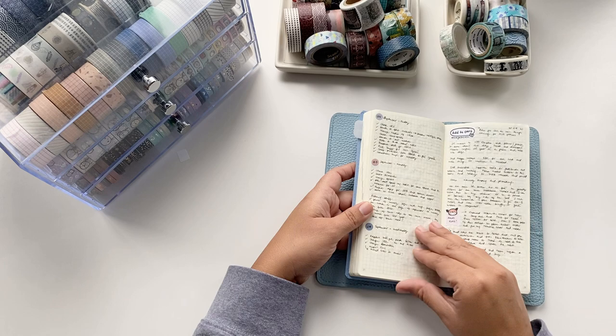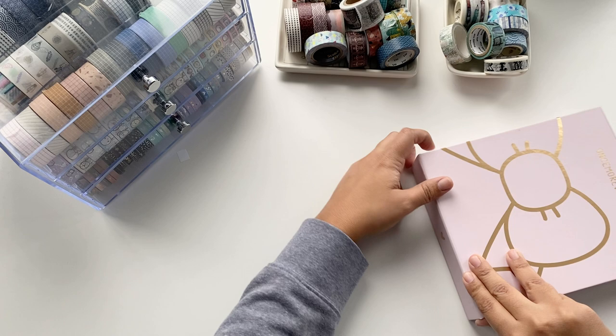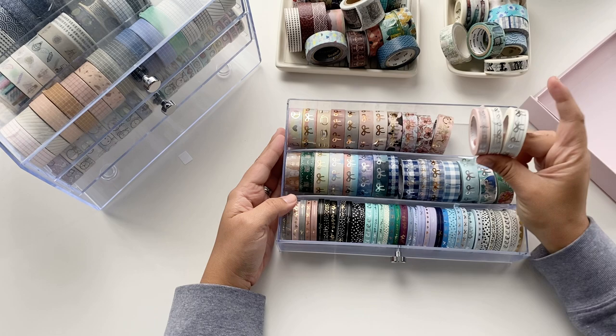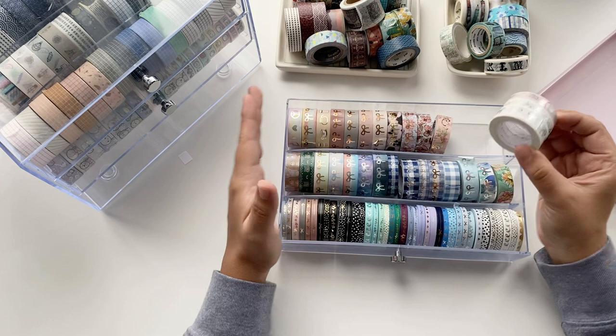Now let's reorganize. I have a box where I'm going to put the ones that are moving out of the drawer — they'll go up on the shelf on the wall. I think we'll be moving the ones on the lower part up there. I'm not really using these ones, I don't think I've ever even used some of them. This would also be a good time to reflect on whether I want to give some to friends.